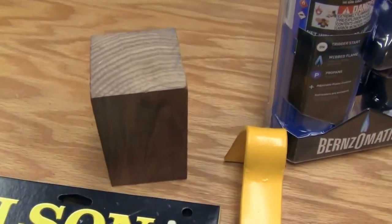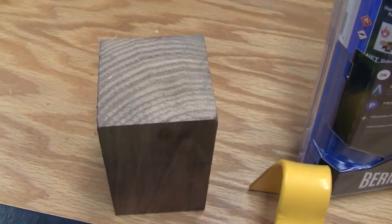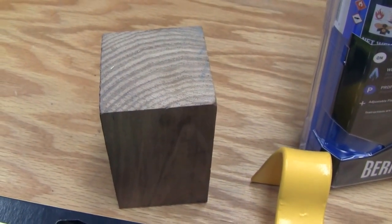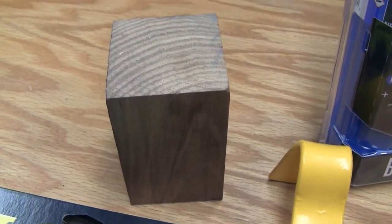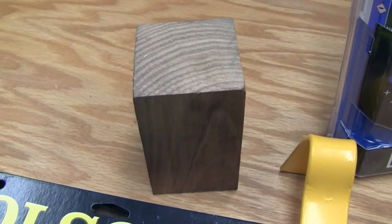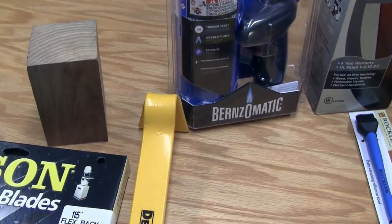I mostly got the bandsaw for making toys for the grandson and such. Picked up a nice chunk of walnut — since we've got a bandsaw, we've got to do the obligatory bandsaw box. I got a nice chunk of walnut and I'm going to make a small bandsaw box.